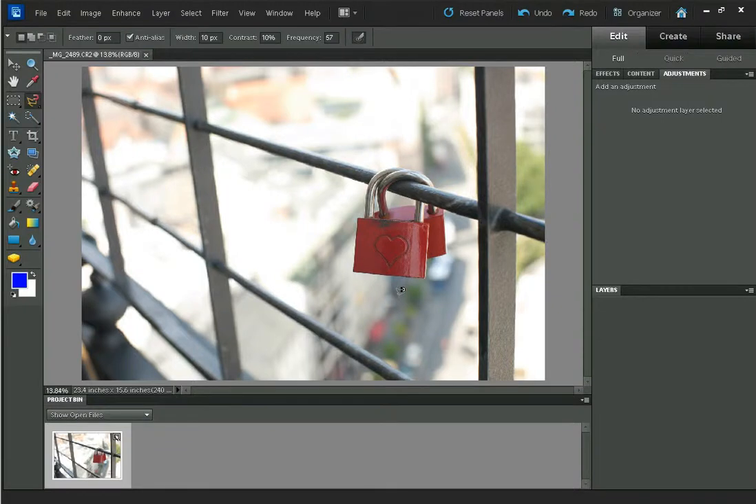This is Dave from DiscoverDigitalPhotography.com. This is just a quick video to show you how to do selective colour in Photoshop Elements and also the full version of Photoshop.